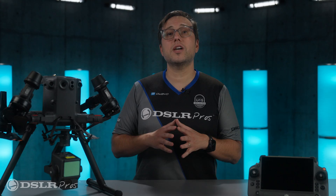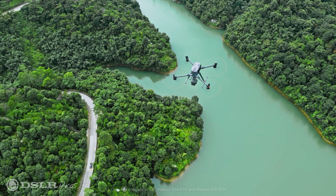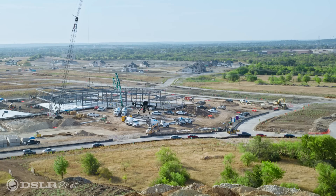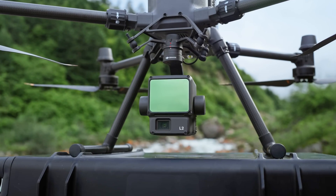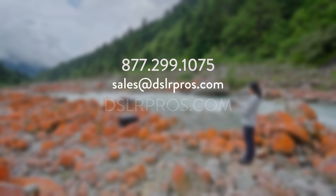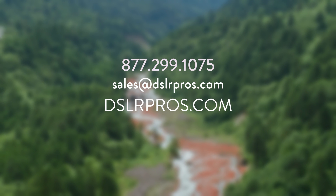So the Zenmuse L2 is an incredibly powerful payload, and we'll look forward to bringing you more content about it in the very near future. Make sure to like and subscribe so you don't miss it. If you have any questions or need help with a purchase, give us a call, email us, or visit our website at dslrpros.com. I'm Dan for DSLR Pros. We'll see you next time.